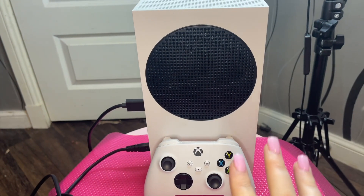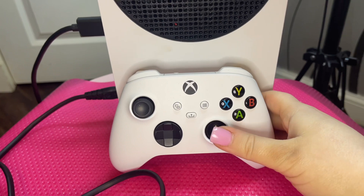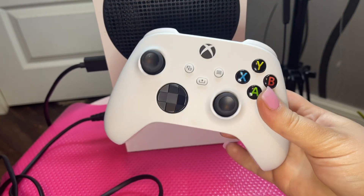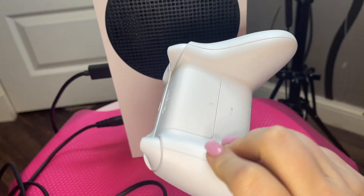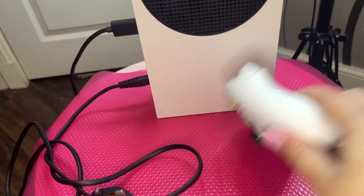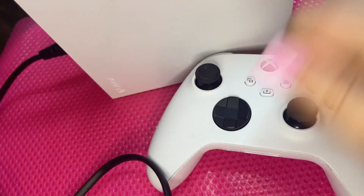So this is what you get in the packet when it arrives: the main console, and then you have this beautiful white controller. I like how this controller has been upgraded — it looks a lot better and the grip itself gives you a lot more comfort when you're playing. It also comes with two AA batteries that you just put in here. This is the new share button.